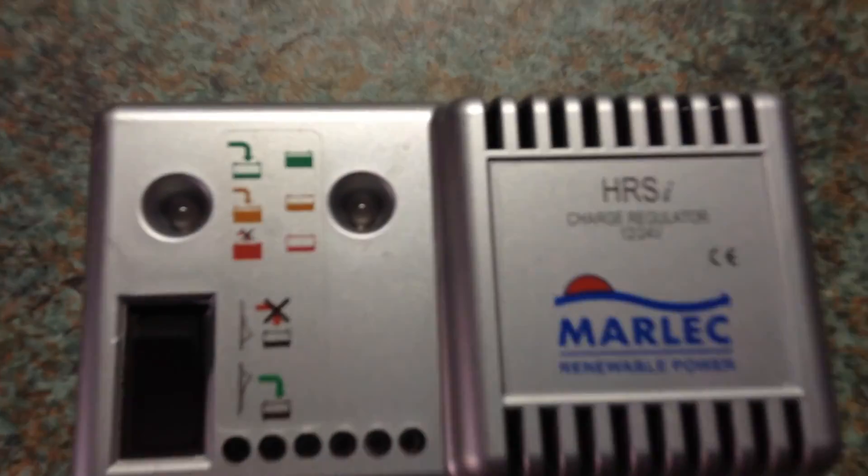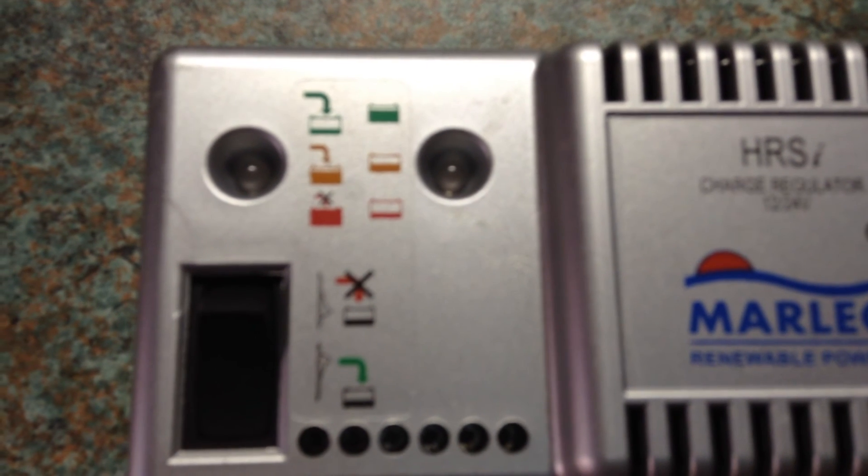This is the front of the controller and as you can see there are two LED indicators. The one on the right is the status of the battery bank — red is very low, orange is well charged, and green is fully charged.